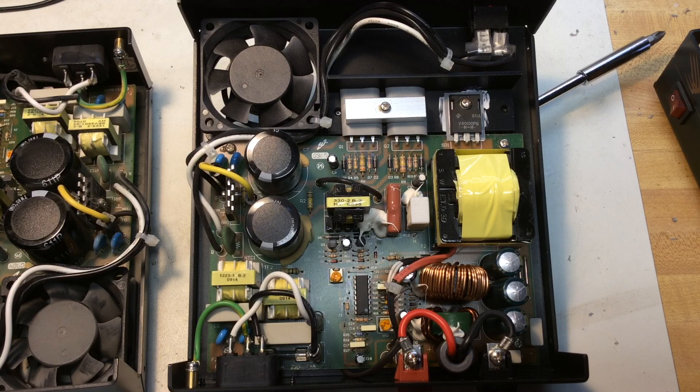So if you are familiar with switching power supplies and have any ideas, I would appreciate any comments below. Thank you and happy new year to all. 73, WD0AKX.